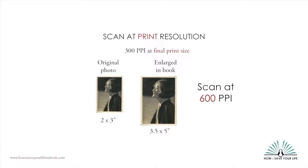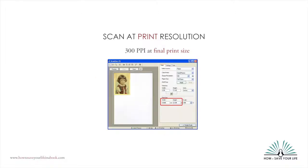If you want to print at 4 times its original size, then scan it at 1200 PPI. Some scanners will allow you to keep the resolution at 300 PPI and also specify target photo dimensions in inches. This feature is really handy if you have it. Instead of scanning a photo at 600 PPI, for instance, you could tell it to scan at 300 PPI but set the target print size to 3.5 by 5.